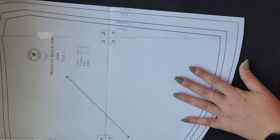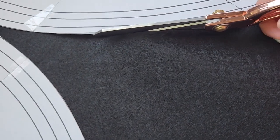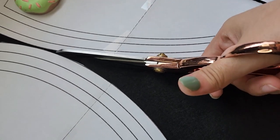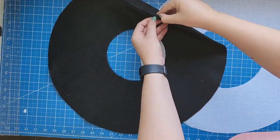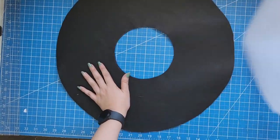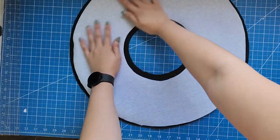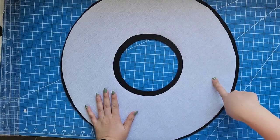We are going to start this project by placing the pattern over our felt. Choose the size you prefer, either for children or adults, and then cut your pieces. You will have two layers of the brim, and I cut one extra piece of this pattern out of heavyweight fusible interfacing, cutting one half of an inch of the inner circle seam allowance and one quarter of an inch of the outer circle seam allowance.